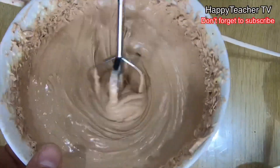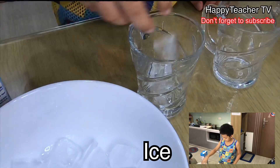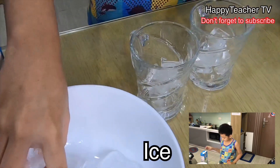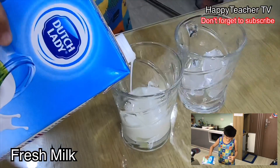Let's put the Milo. What about foamy texture? I can use Milo, you can use Milo. And make sure that the Milo...